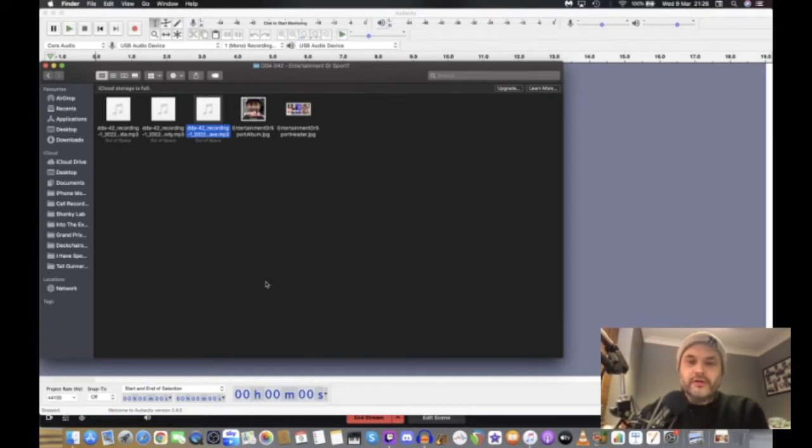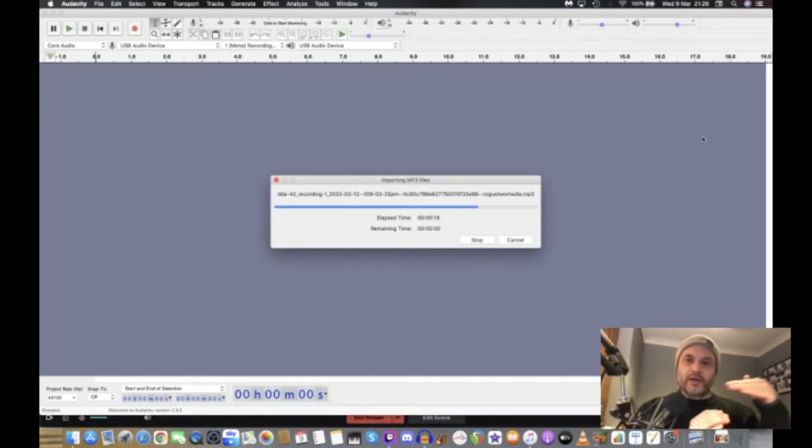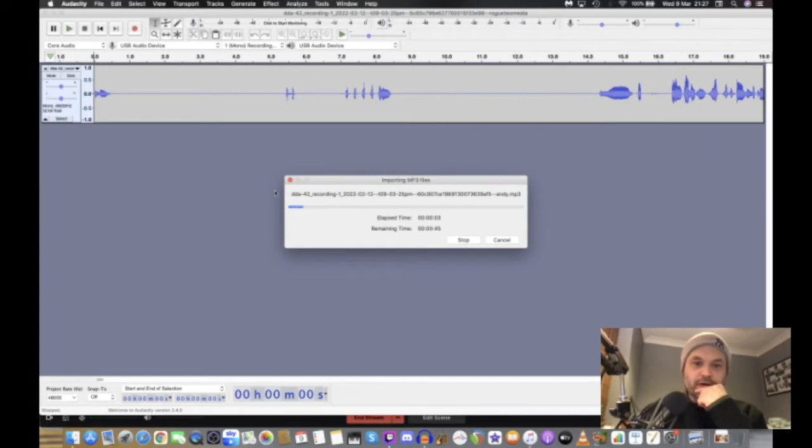We recorded the episode and we end up with three tracks that come through on Zencastr. I'm going to bring the tracks into Audacity. Once we finish recording we have three tracks, and because all the recordings were started and stopped at the same time they're all exactly the same length, so there's no mucking around with lining them up — that was a problem with Skype that we used to have.